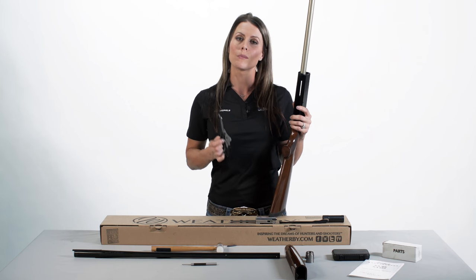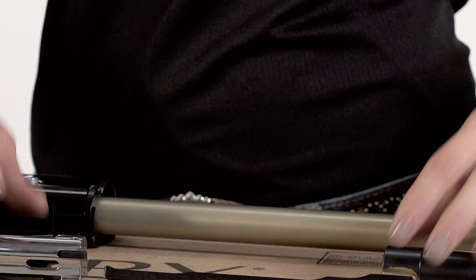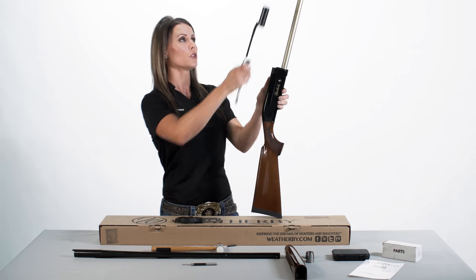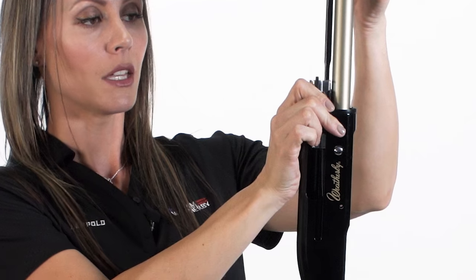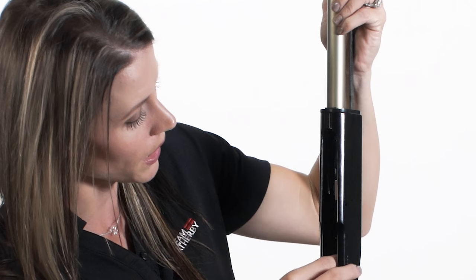Now is the point where we begin realigning the link. Align the bolt with the slide arm, placing the cylinder of the slide arm assembly over the magazine tube and move the slide toward the receiver. Slide the bolt into the receiver, aligning the link with the recoil spring cap.